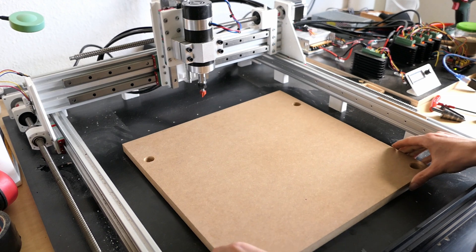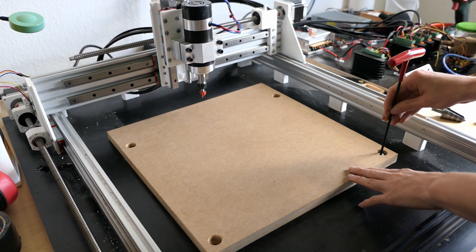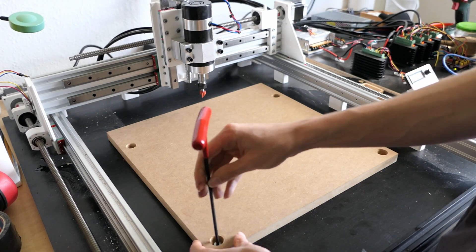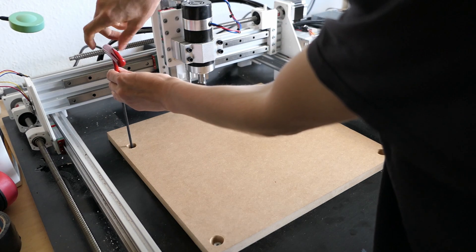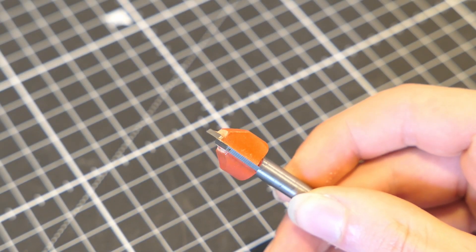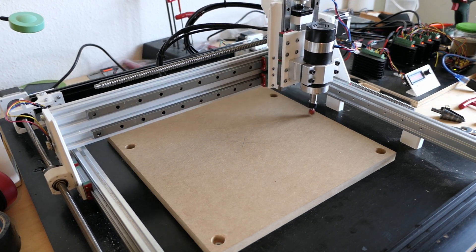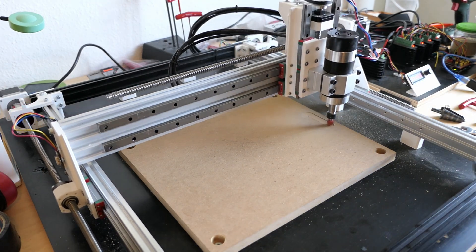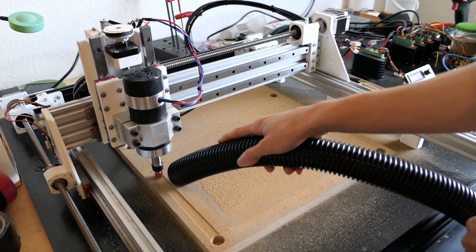Before I started the machining process, I finally added a proper wasteboard. This is an 80mm thick MDF board affixed to the base plate using 4 deeply countersunk bolts. I put them so deep just to prevent the machine's end mill from accidentally colliding with a steel screw. I then used a flat end mill with a diameter of 60mm to take a few mm off the surface to flatten the entire work area. This was a really dusty operation and even with my dust extraction running all the time I couldn't contain everything.